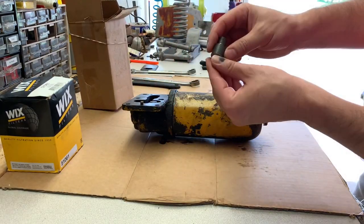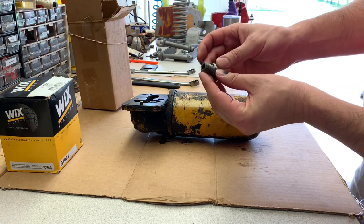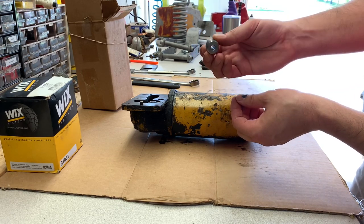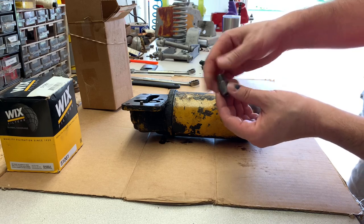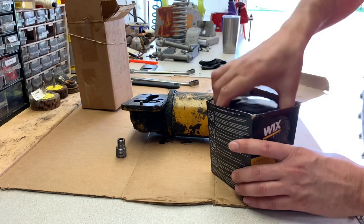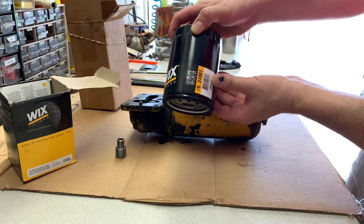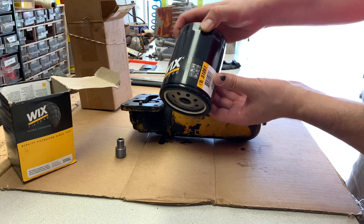You can get this spin-on adapter that threads in the place of that tube for 21 bucks, and this adapts the face of that so that you can screw on a Chevy truck style filter. This is part number 51 061, and there are actually a couple different variations of them.